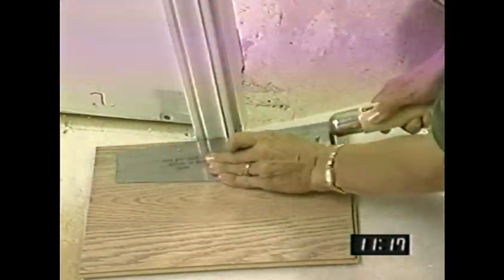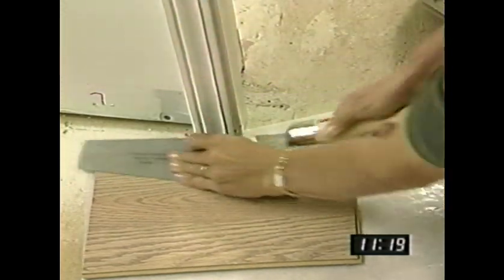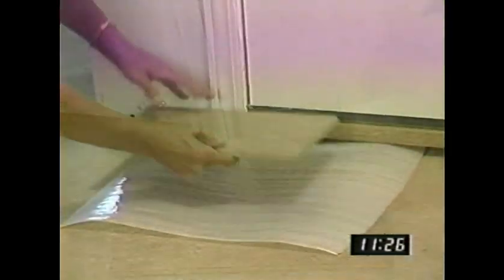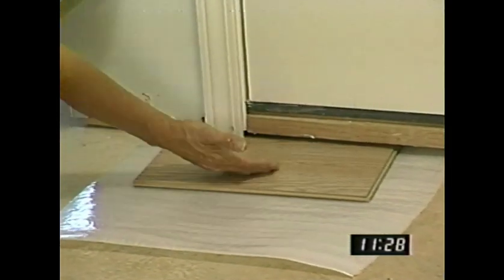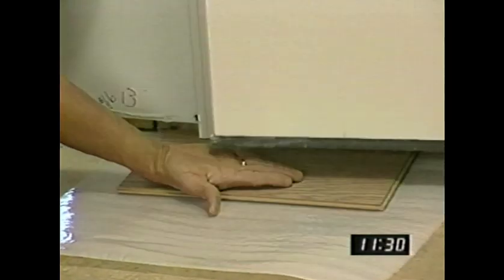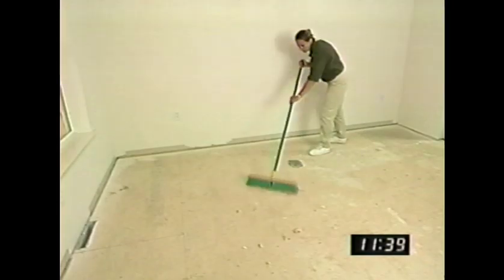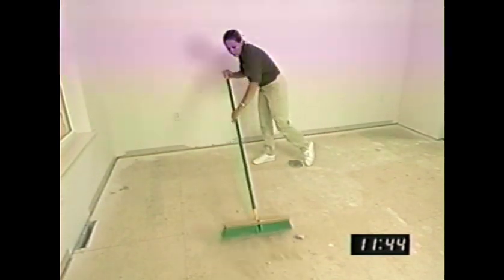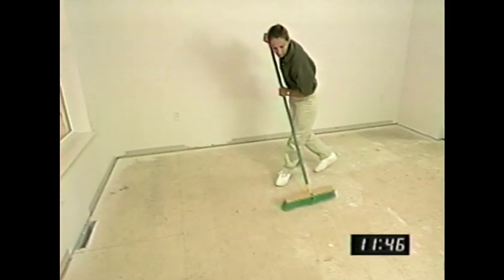You will have to undercut door trims to make sure that the laminate floor floats freely under these trim pieces. Use a piece of foam underlayment and laminate flooring to guide the height of the cut. You may also find that you'll have to plane or cut the bottom of doors because of the increased floor height. After you've cleaned up any dirt and debris and let the flooring materials acclimate for 48 hours, you're ready to begin the installation.